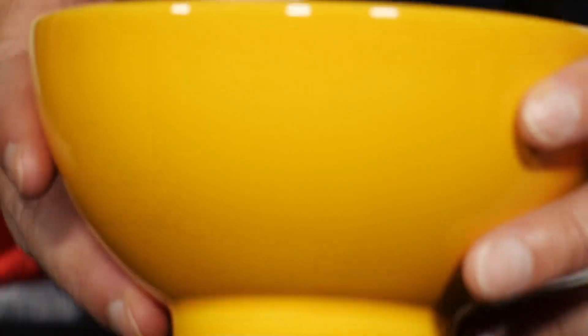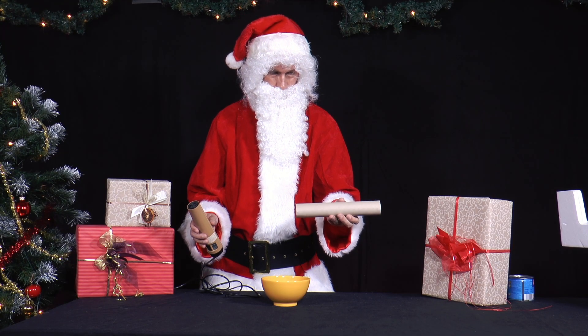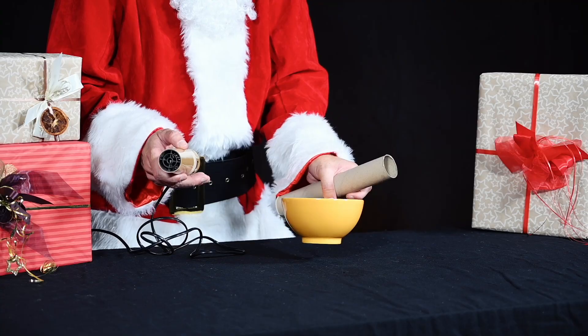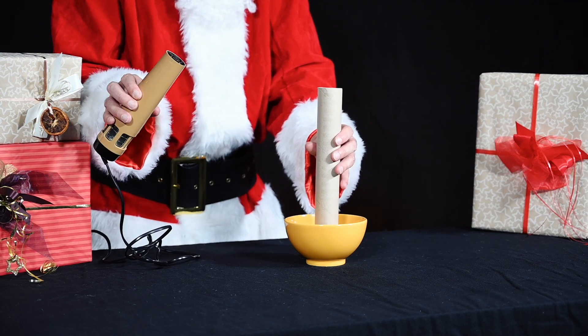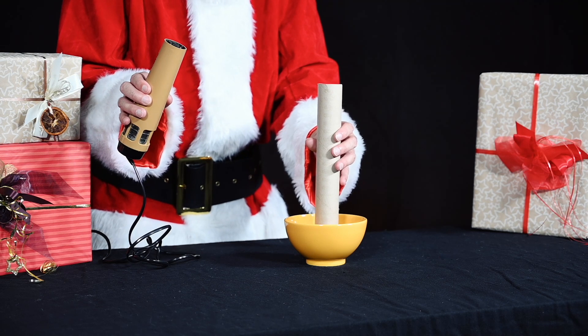He takes a cardboard tube — for example, the tube inside household towels. You can also try it with two cardboard tubes glued together or with the tube of a hoover. Tip: you can also glue together two small cardboard tubes made from the inside of toilet paper. He holds the lower end a few millimeters above the styrofoam balls.